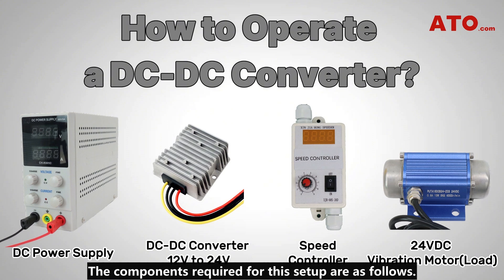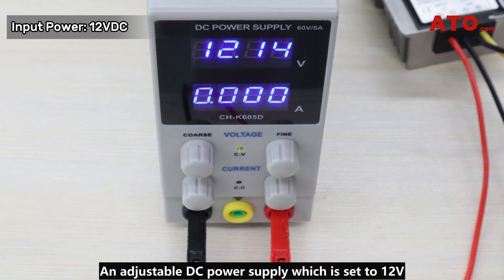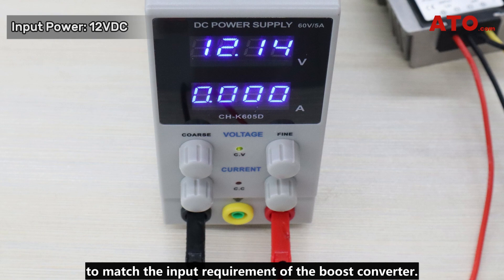The components required for this setup are as follows. An adjustable DC power supply which is set to 12 volts to match the input requirement of the boost converter.